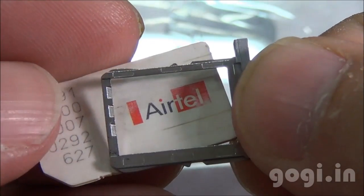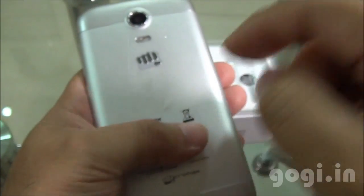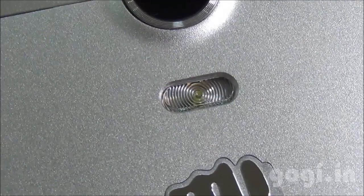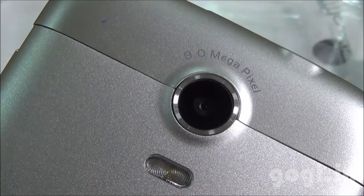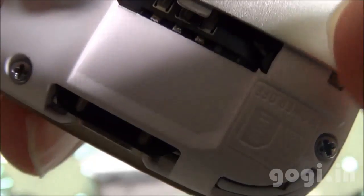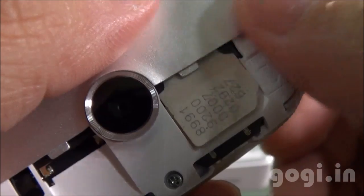You need a micro SIM card, and this is SIM slot 2. The back side has got a metallic finish. Here is the speaker out, the Micromax logo, LED flash, and the 8 megapixel rear auto-focus camera. You can open up this part here, and inside you will find SIM slot 1 — this is a normal SIM — and this is the micro SD card slot.